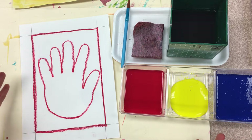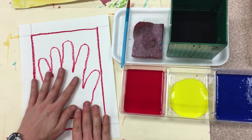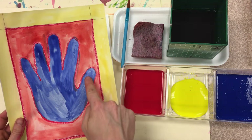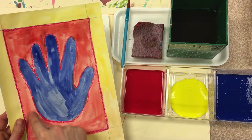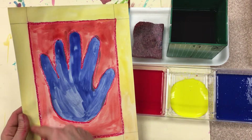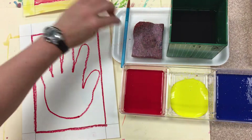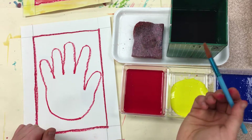Now the fun begins, boys and girls. Today we shall be using tempera paint to color our hands. We're going to be doing one color for the inside of our hands, one color for the outside of our hands, and one color for around our border — the frame or the edge. Step number one: pick what color you will use for the inside of your hands.